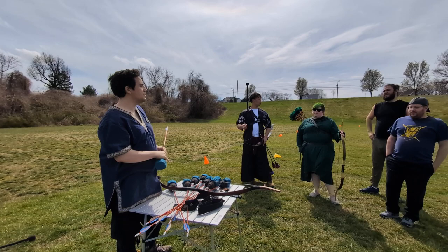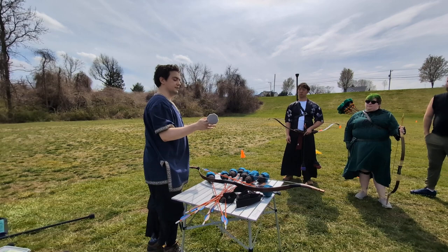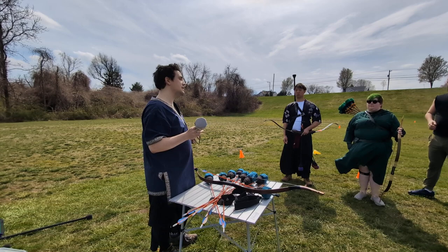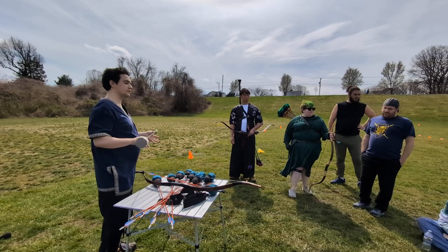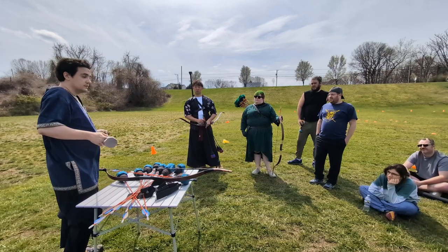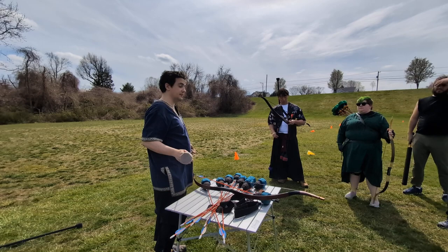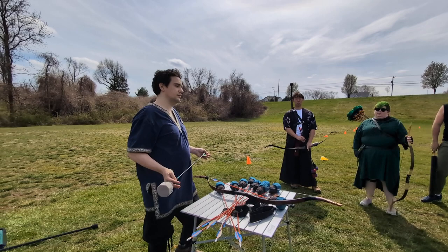If an arrow is short enough, does it require a draw stop? No. If the base of the head makes it so that there is less than 28 inches between the knock and the base of the head, you do not need a draw stop because the base of the head functions as one. As long as it's 28 inches or less, you are fine. My recommendation is try to get it under 28 inches just to be on the safe side, in case measurement tape variations cause issues.